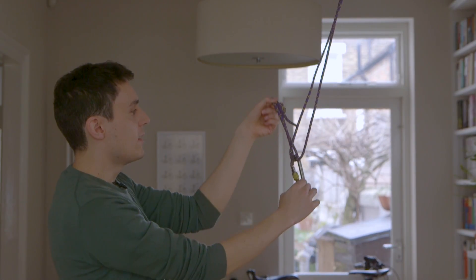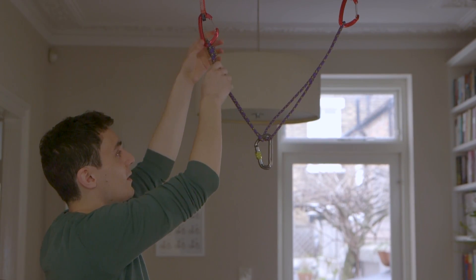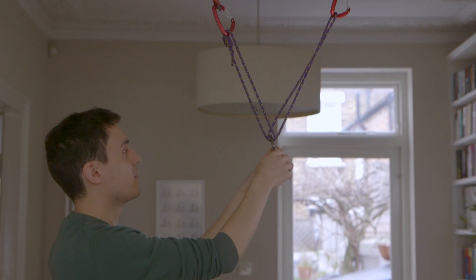So it's a difficult situation, and it's why the Magic X anchor, while still popular, isn't quite as widely used as it once was.